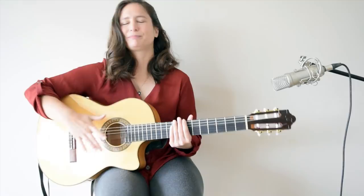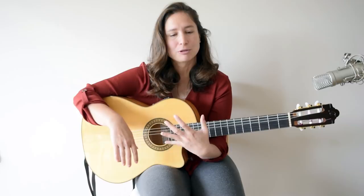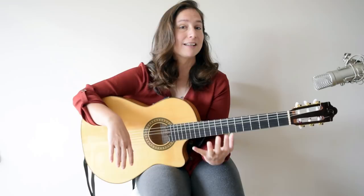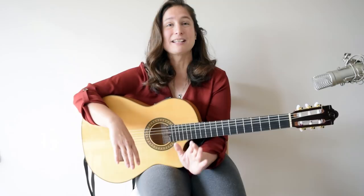Thank you guys for watching this video. If you like this lesson please hit the like button because it will help the YouTube algorithm find it for other people. Next week I will come back with another exercise — adding the hits to the flamenco triplet to make it a strumming technique. Subscribe for more videos and see you next week with some new tricks and a new lesson. Hopefully it will help you become a better guitarist.